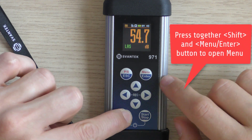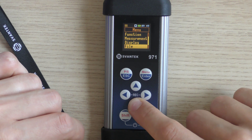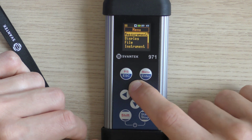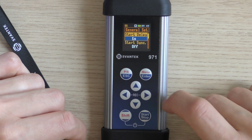Pressing together the Shift and Menu Enter button allows you to enter the main menu, containing the following sections: Function, Measurement, Display, File Instrument, Auxiliary Setup, and Report. Each section consists of positions which open screens with a list of positions or configuration parameters.